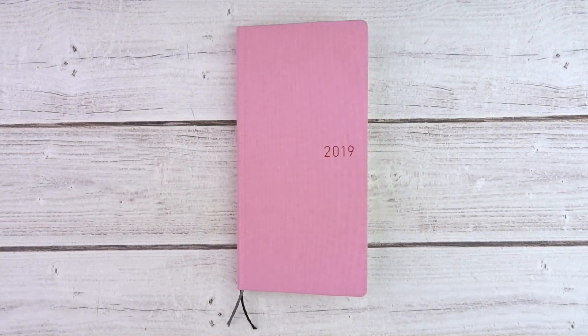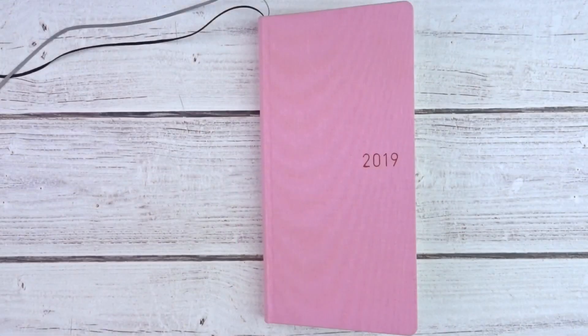Luckily one of my planner friends on Instagram, Grasilda — I'll link her Instagram down below — she accidentally purchased an extra Hobonichi and was able to sell it to me. I am so happy and thankful. Thank you so much Grasilda! Now I get to see what all the hype is about.